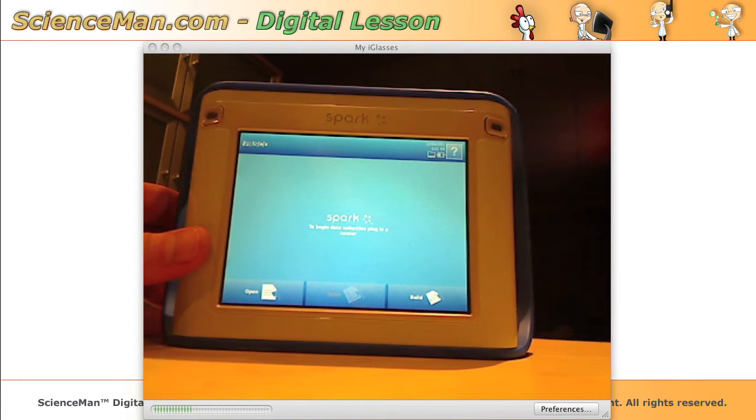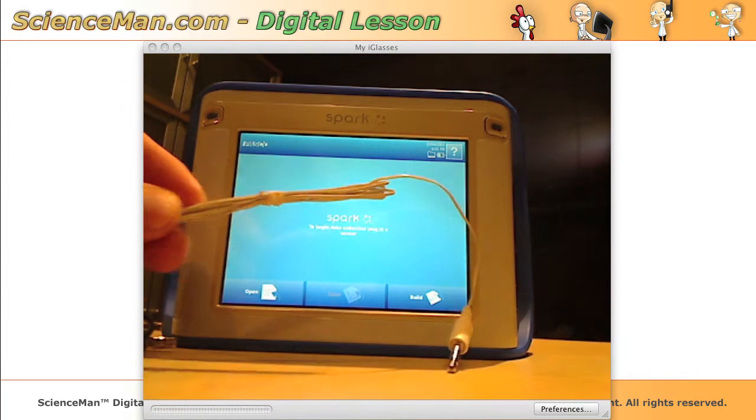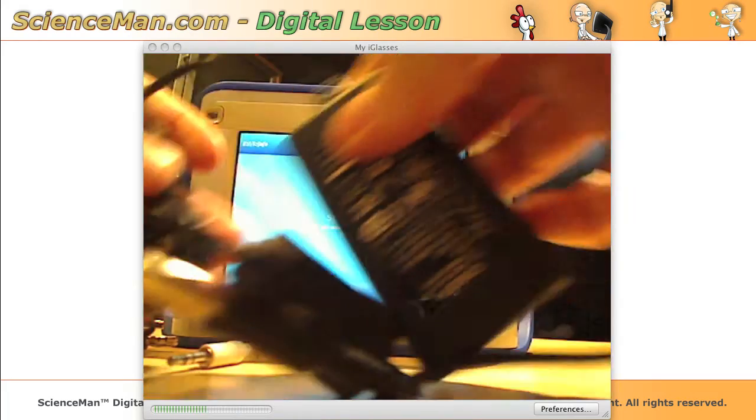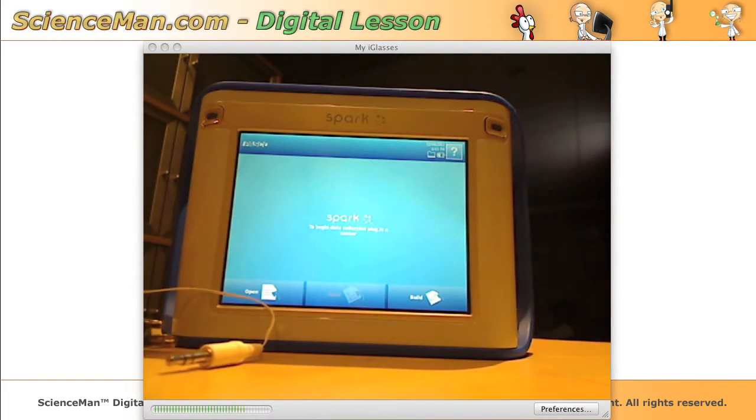It ships with a voltage probe and a temperature probe, and you also get a DC power supply that comes with it. Thankfully, a charge lasts for a long time on the unit and you won't have to plug it in very often.